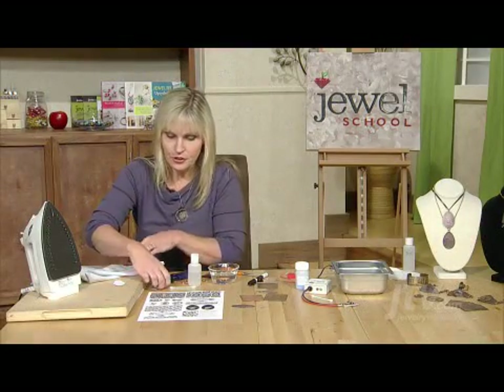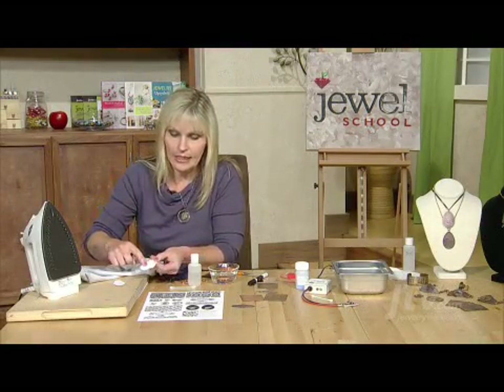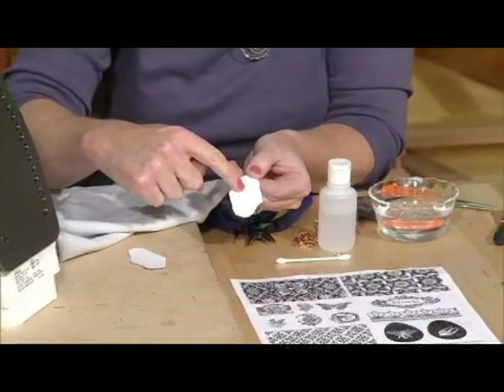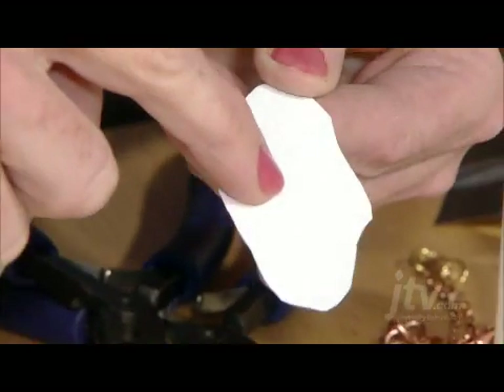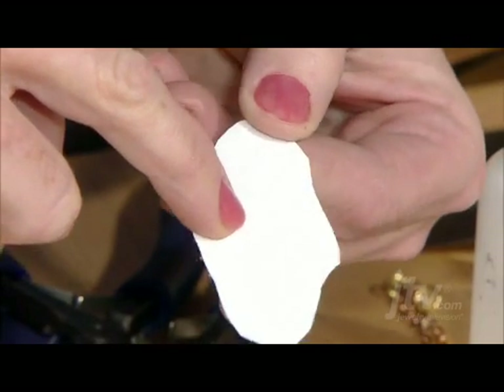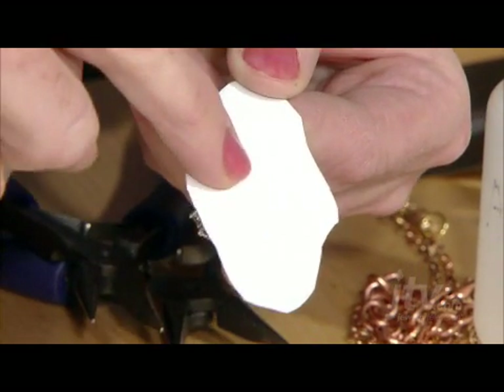Now when you're done you should see that the paper is sticking down to the metal wherever the black toner is. If you see any little bubbles then you may have to iron it a little more, or that may be where the white of the paper is — so don't worry if it's just where the white of the paper.